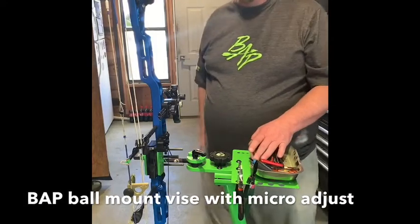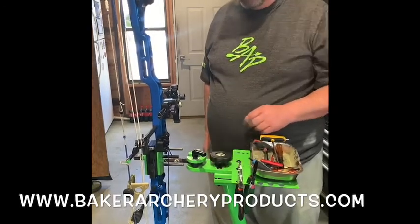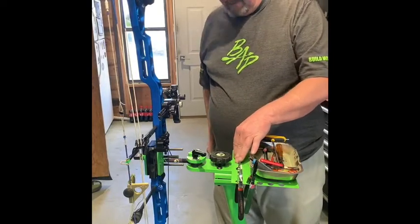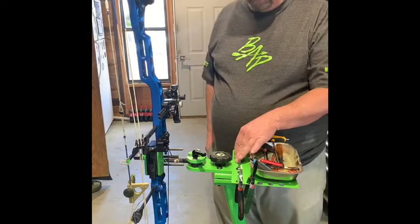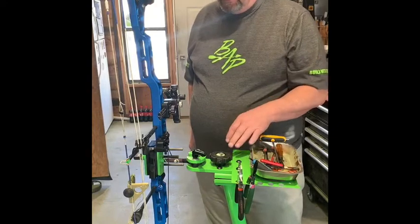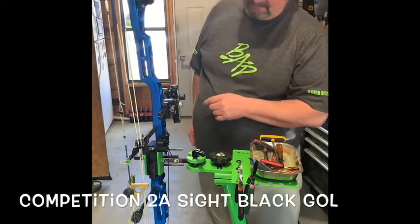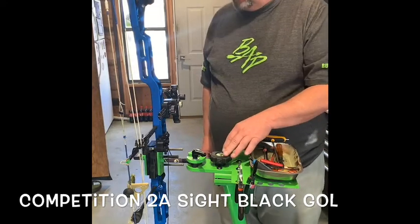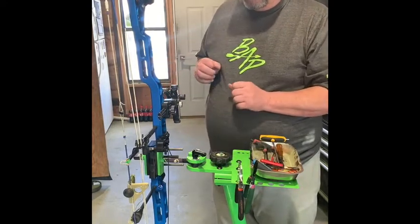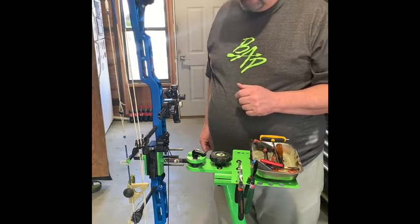Hi guys, gals, Butch from Baker Archery Products. It's been a while. I needed to do a demo on a micro adjust on our ball mount vise. This is on a stand — I just made this stand for demo purposes; to make and sell them would be outrageous for shipping. We've got young Henry here today. He's got a new bow and he's going to set his own bow up. We've got an HTM string level, a Hamsky level, and he's got his new Black Gold — I think it's called a 2A sight — with his Shrewd scope. We're going to level the arrows up, get it all set up, and go from there. He'll probably be asking some questions, and I hope he does.